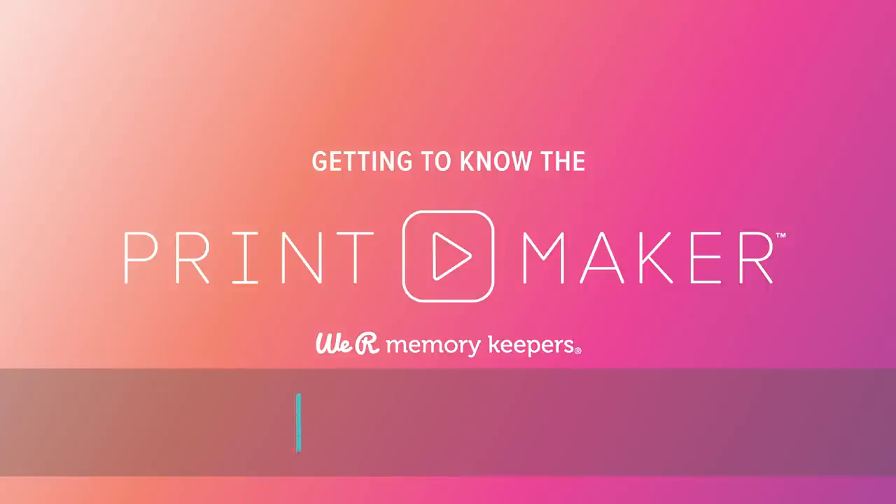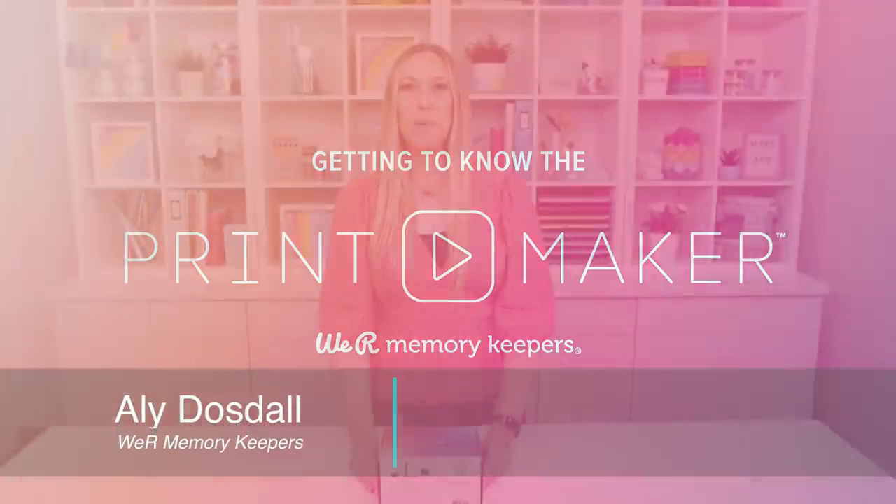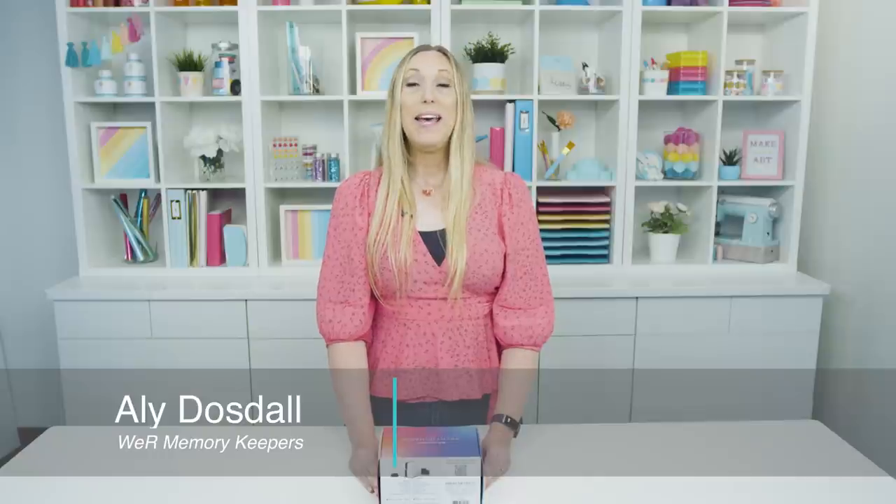Hi, I'm Allie Dostil for We Are Memory Keepers and I'm so excited to share with you the new Printmaker. In this video we're gonna do a quick unboxing and I'm gonna show you how to set your printer up. Let's get started!